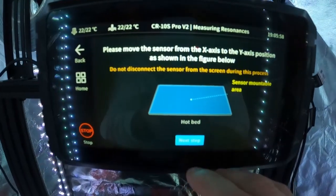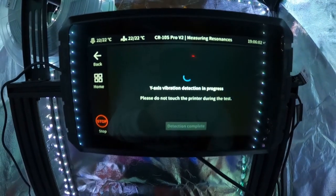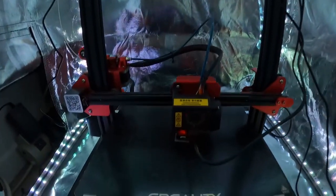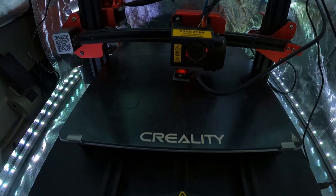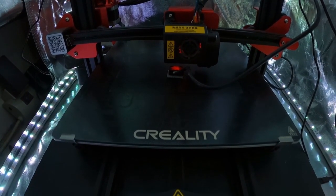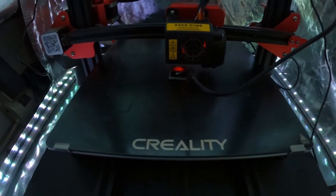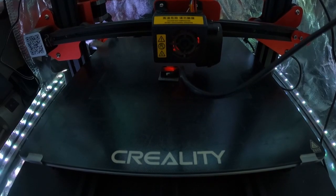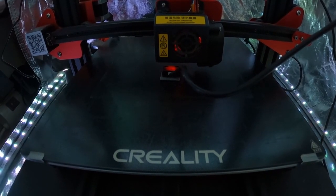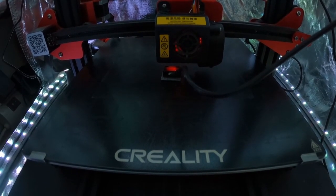Once you have the accelerometer on the print bed, hit OK. The same thing is going to happen, only this time instead of your print head moving, it's going to be your print bed moving. You'll see it start to bounce back and forth — it'll start out pretty evident that it's moving, but as it goes through the frequencies you'll see it less and less. Have faith — the accelerometer is still measuring even when the movements are very small.